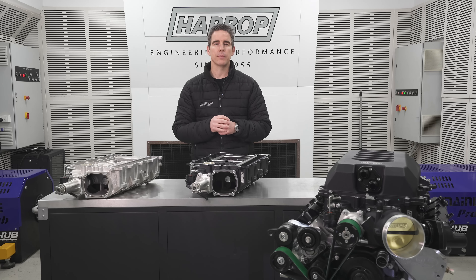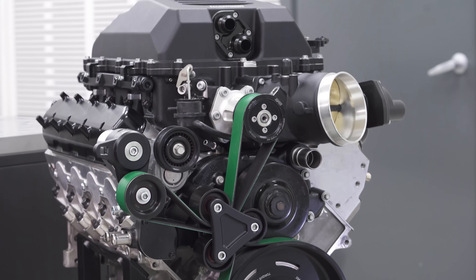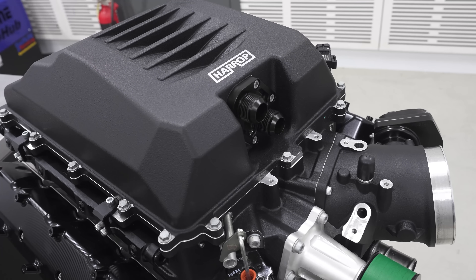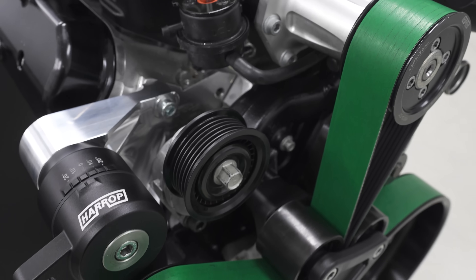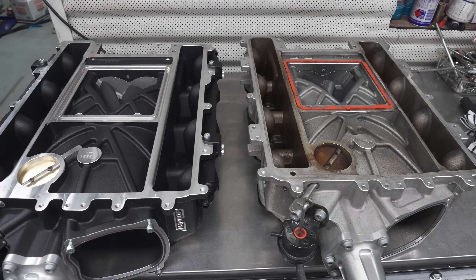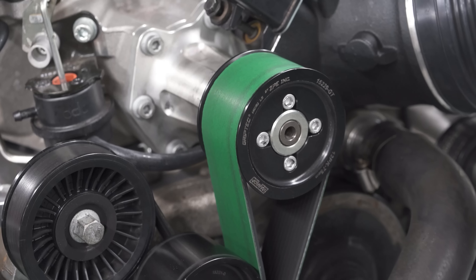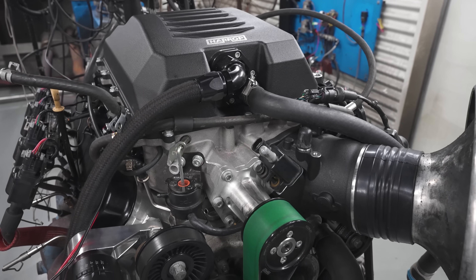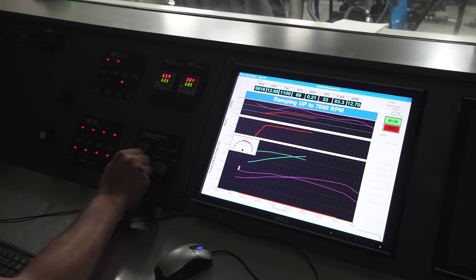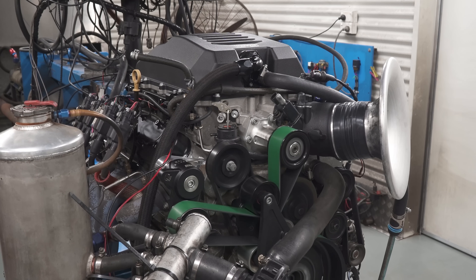For our own test program we partnered with SAM Performance up in Sydney, who put together this great engine package for us. It's an LSR block with Higgins race heads, compression 10.5 to 1, on E85, running our billet fuel rails, our larger lid and intercooler, the 12 rib drive system, and a 115 integrated throttle that we supply. We did the exact back-to-back comparison with a 3.38 pulley ratio — that's a 254mm lower pulley and a 75 upper pulley. We started with the standard H2650i and saw peak power of 1227 horsepower at 6800 RPM with peak boost of 23.3 PSI. Really solid numbers for this type of engine combo.